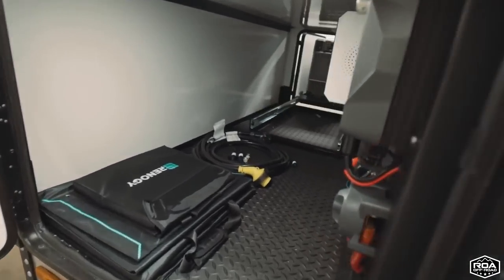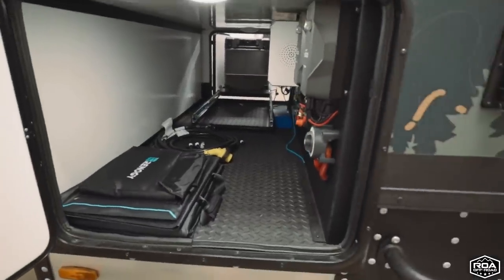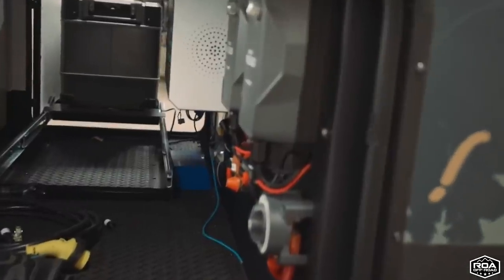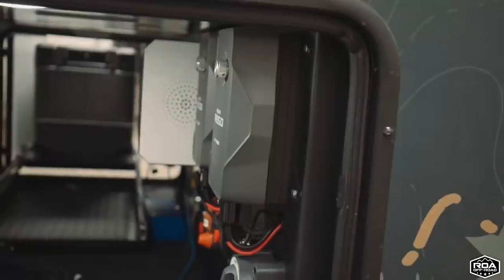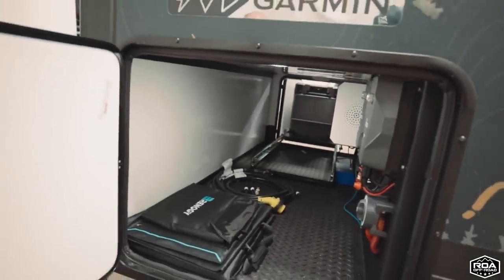In here you can use it as storage, and this is also where we put our inverters and our solar amp chargers — our 60-amp chargers. The battery is inside; you don't see it out here, but the battery is inside underneath the bed. Now that we've seen the outside, let's go inside and show you around a little bit.